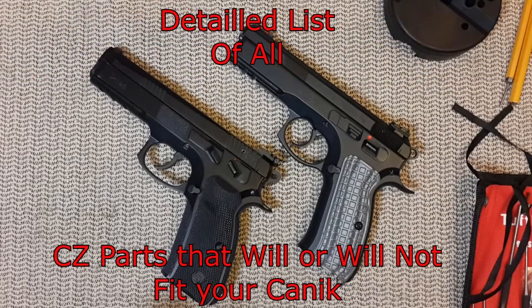Anyway, that is the list of all the CZ parts that can and should fit — or not — in your Canik handgun. Good luck. Until next time, see you.